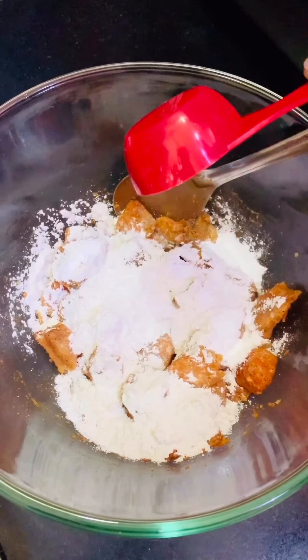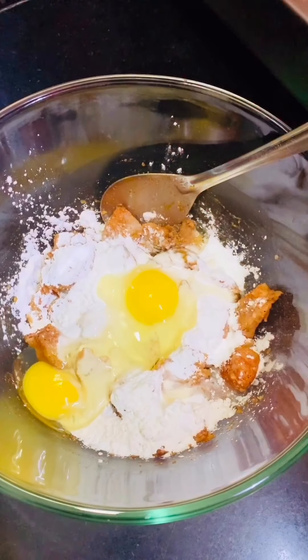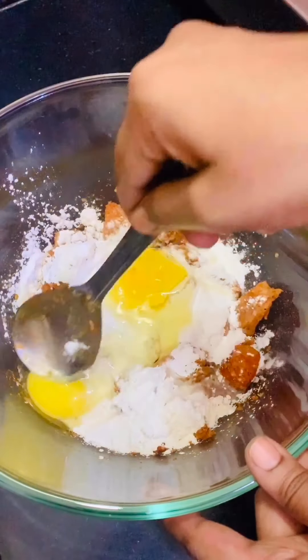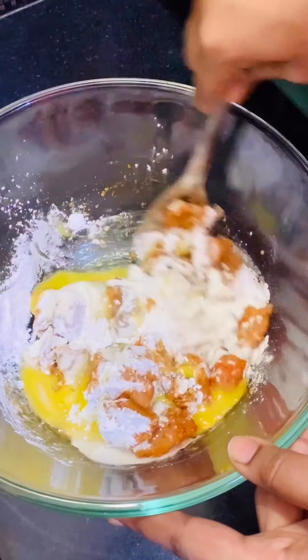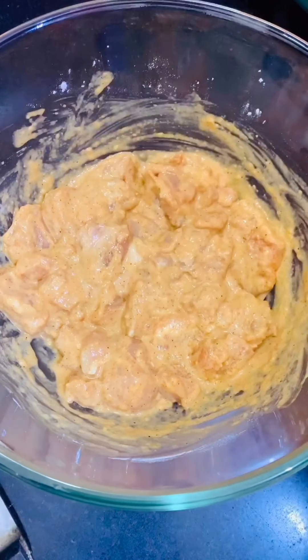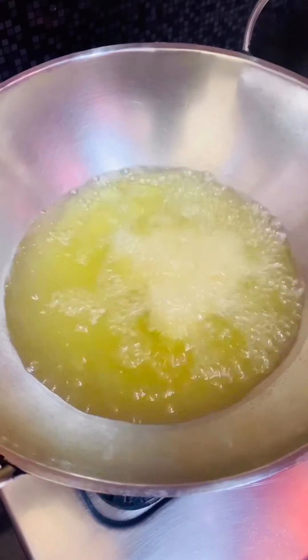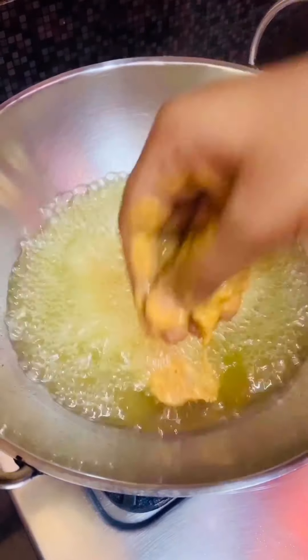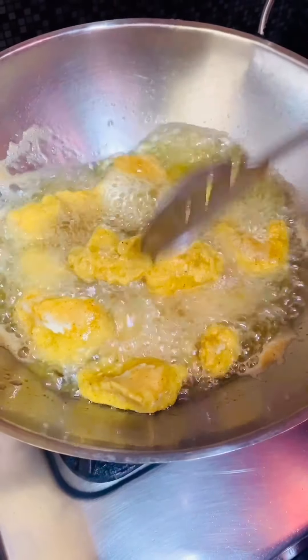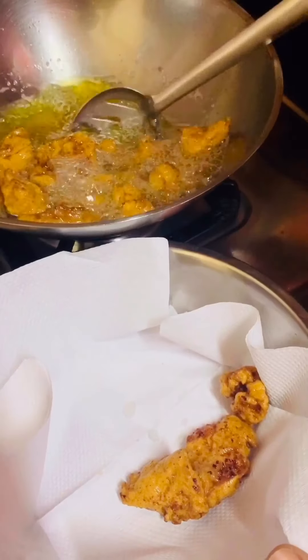Add 2 eggs and mix everything together until well combined. Marinate the chicken for about 2 hours. In a pan, heat oil for deep frying, then add the marinated chicken and cook on medium flame until golden in color. Remove the fried chicken onto a plate and keep it aside.